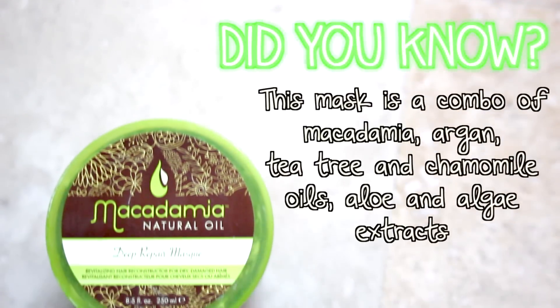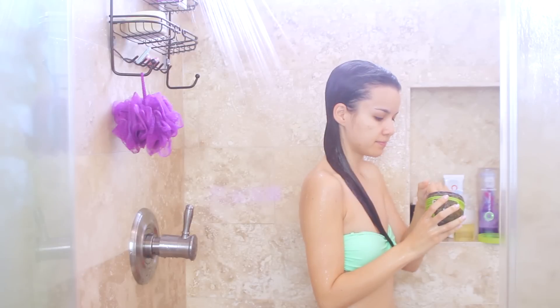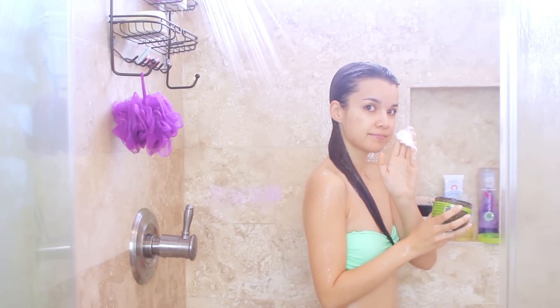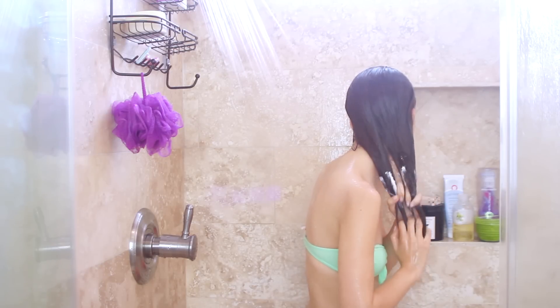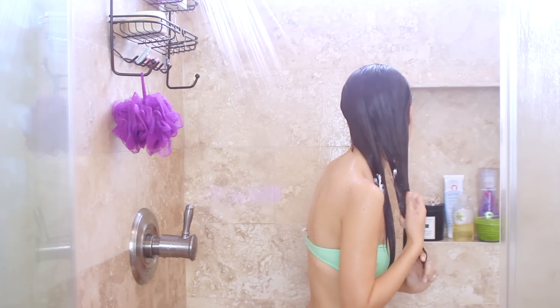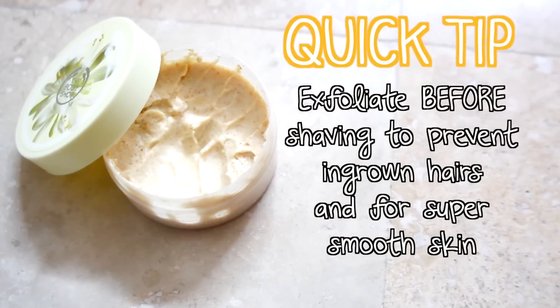For conditioner, I follow up with my Macadamia Deep Repair Mask, which I use on a more daily basis in the winter time. I coat the ends of my hair with this and comb my fingers through. I've also noticed that this hair mask is a fantastic detangler, so if you have knots in your hair I highly recommend this. Then I let that sit in my hair while I work on cleaning my body.